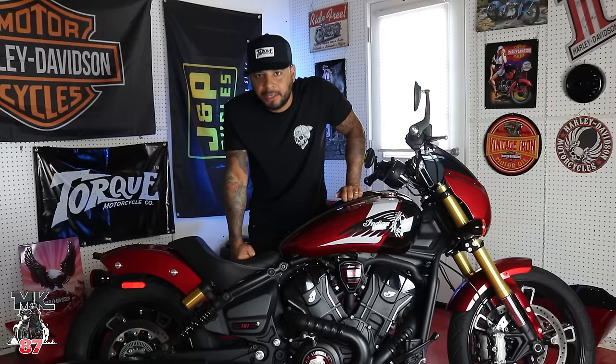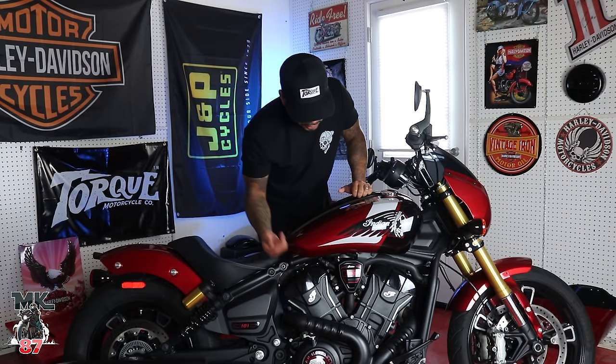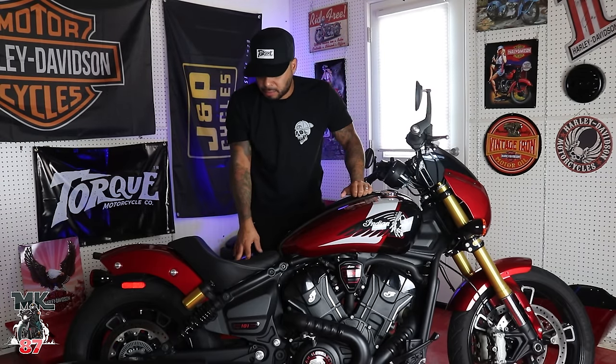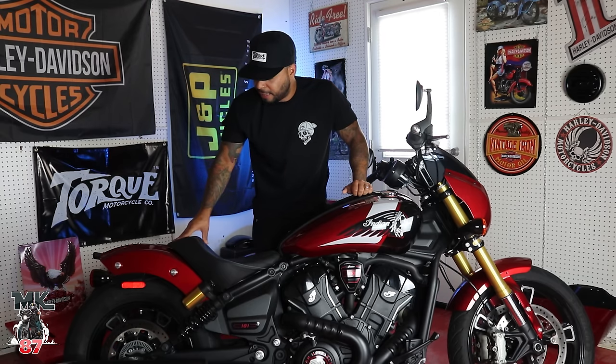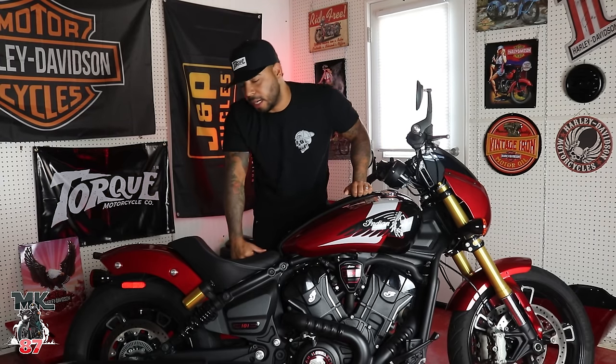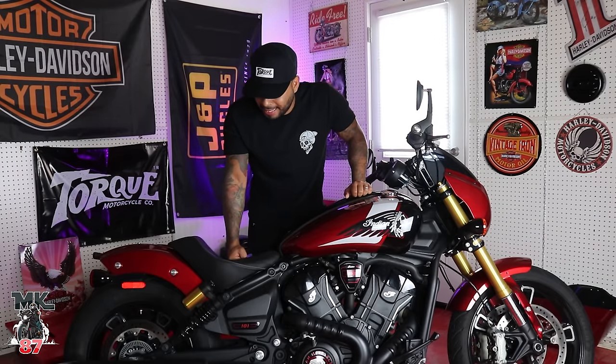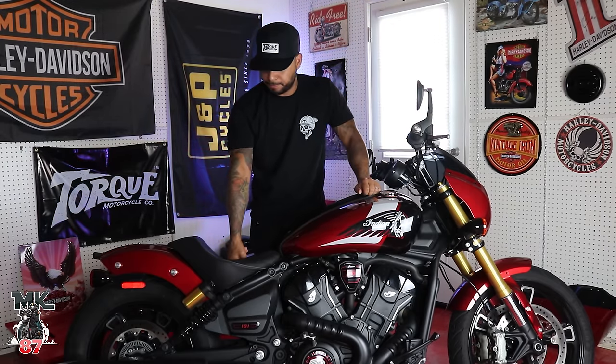This stock exhaust is hideous — it's huge and it shouldn't even be on this bike. But if you're like me, this is one of the first things you get rid of and swap for an aftermarket exhaust that sounds amazing. The new engine design looks really good; you've got that 1250 badge right there in the front. The seat, believe it or not, is pretty comfortable — you can tell it has some type of gel padding. I've had some time on this bike and I have no issues or complaints with the seat so far.